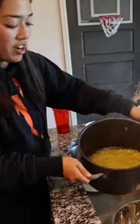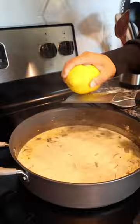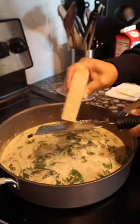Pasta's done, let's strain. Add some lemon zest. Add some spinach. Don't forget the parmesan.